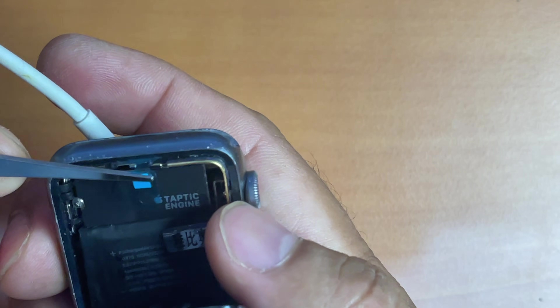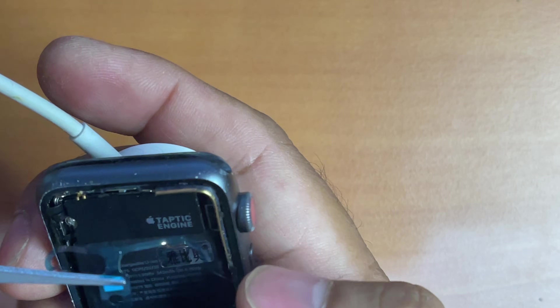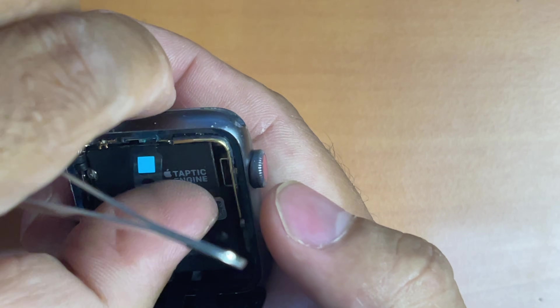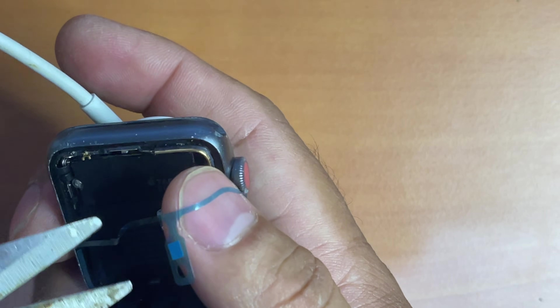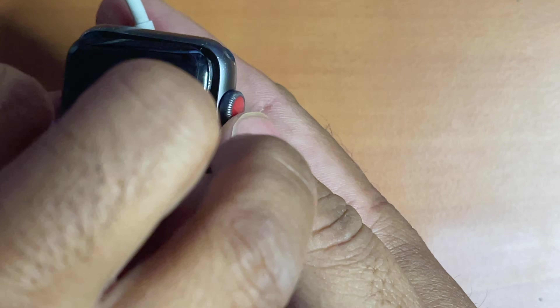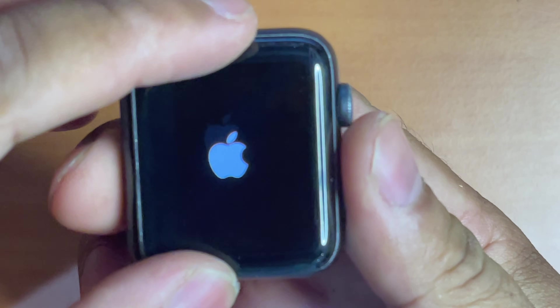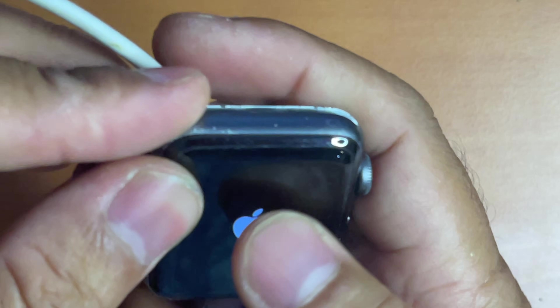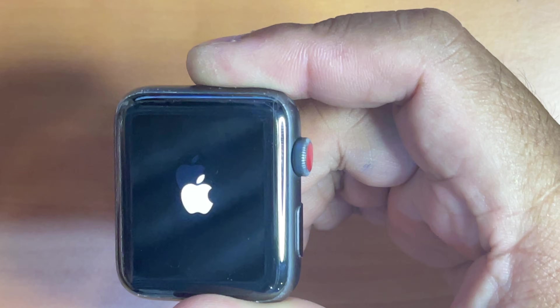Now it's time to peel the adhesive protective plastic covering the force touch sensor flex cable, which is also used as an adhesive to stick the screen back to its housing. If you have to reuse your force touch sensor cable adhesive and it's not sticky anymore, you may use the glue that comes included with the battery. But there are two disadvantages: first, it will need up to an hour for the glue to stick the screen to the housing; second, if you want to pry the Apple Watch screen open in the future, you're going to have a hard time because the glue will be too strong.